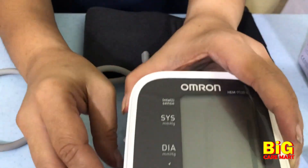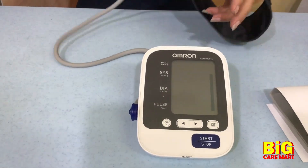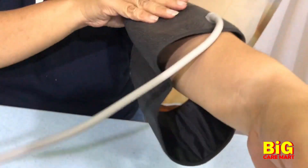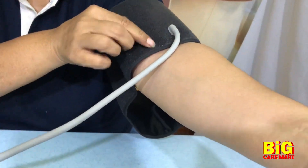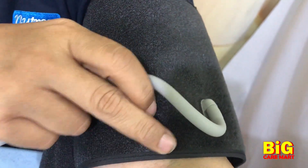First, you fit the connector of the cuff to the blood pressure monitor. Then, you align the cuff to the middle of your arm. It's important to follow the instructions correctly.